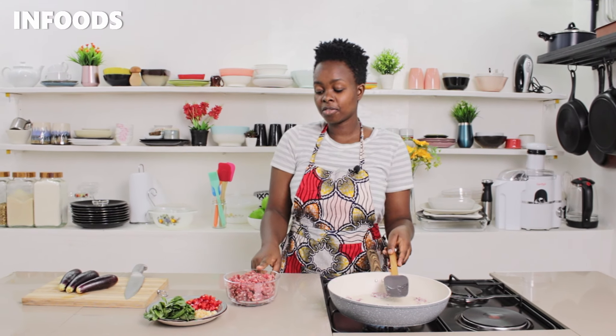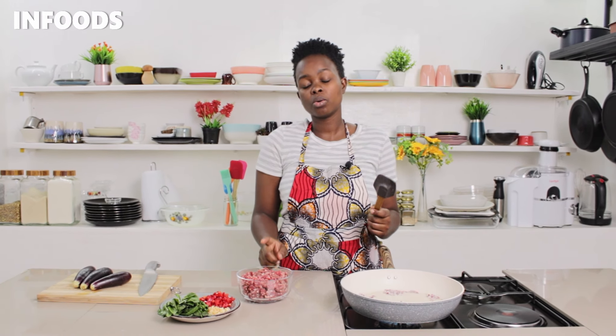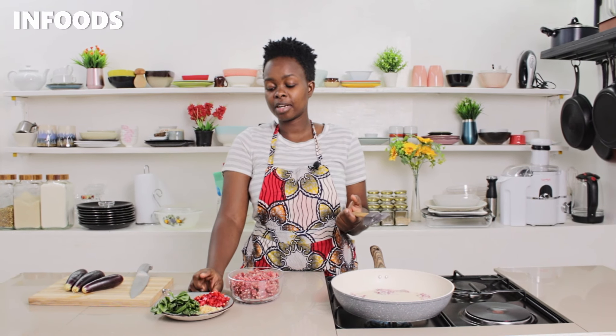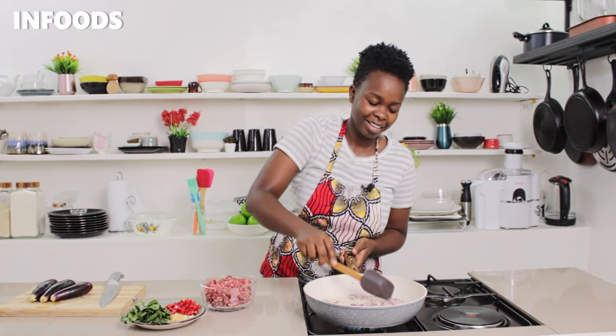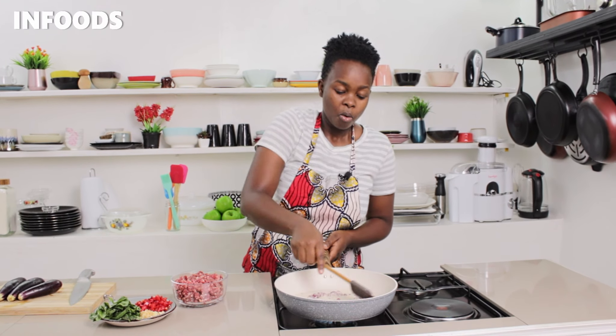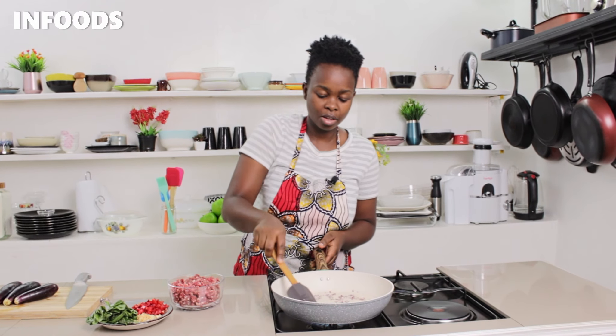All the ingredients in this recipe are going to be leftovers. I have leftover minced meat — this is about half a kg. I have some leftover red capsicum and basil, together with some eggplant. That is all. It is that easy, but the outcome is going to be so delicious.